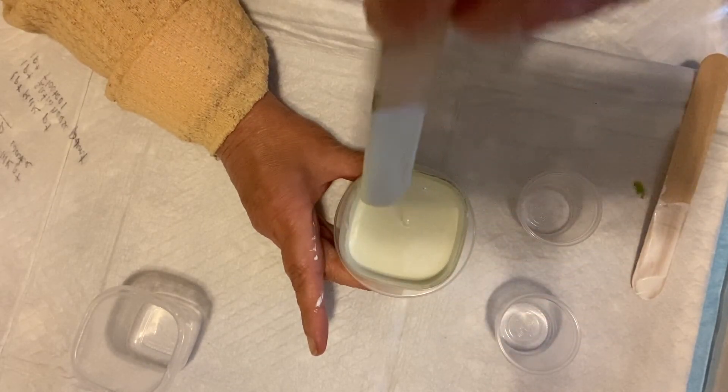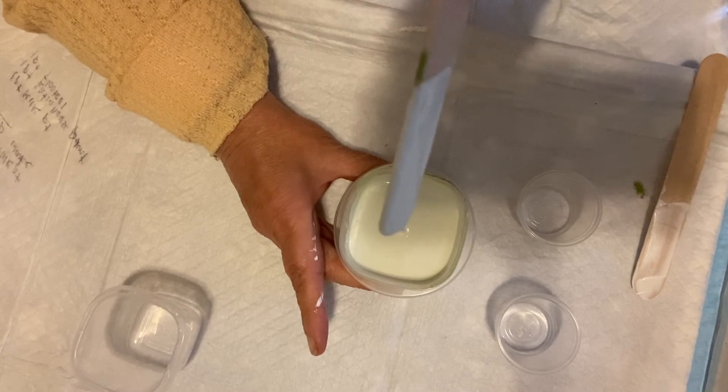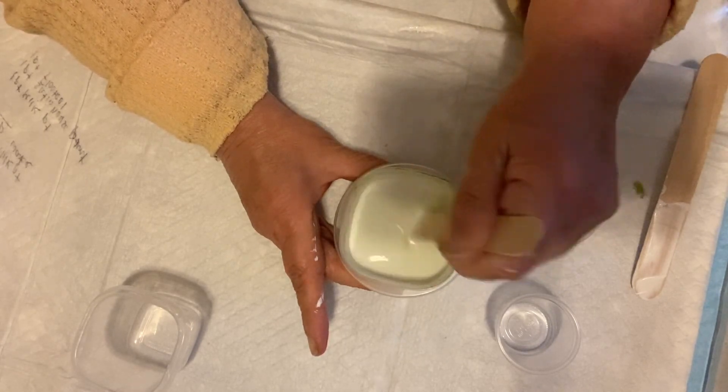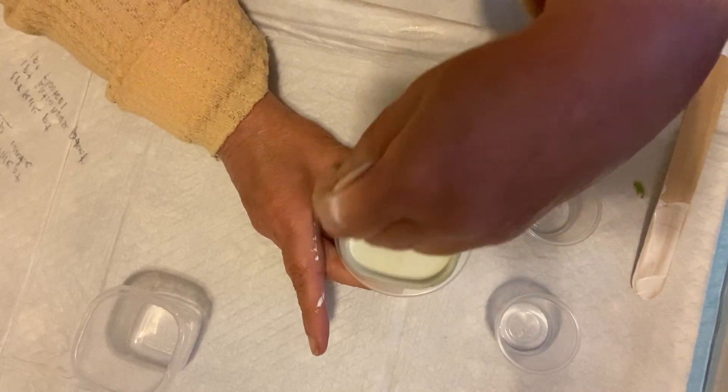It's not leaving a mound at all — it's going straight back into it. And this is the consistency that I have been looking for in the milk paint.